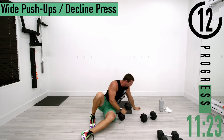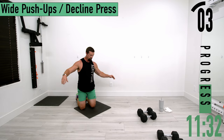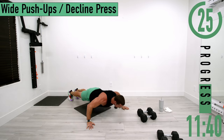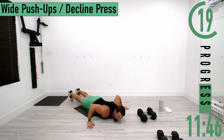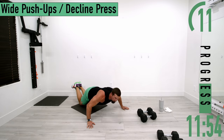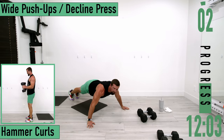Now going into wide push-ups — get a nice wide grip here. If you want, drop down, take a one-count, come back up. You can also use your knees — either is totally fine. Keep pushing, one more.